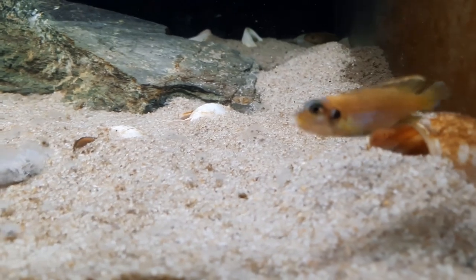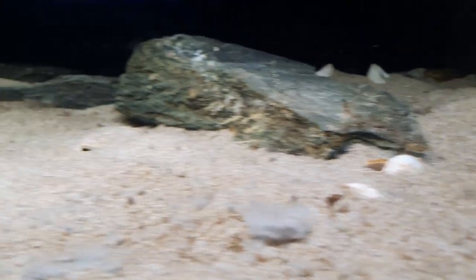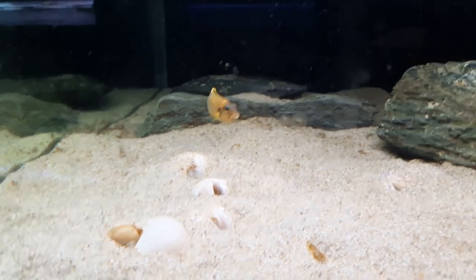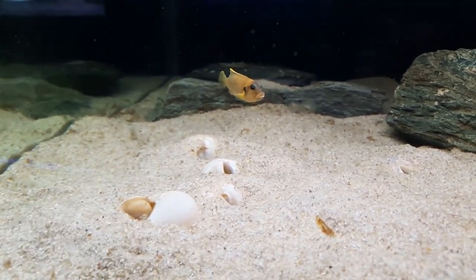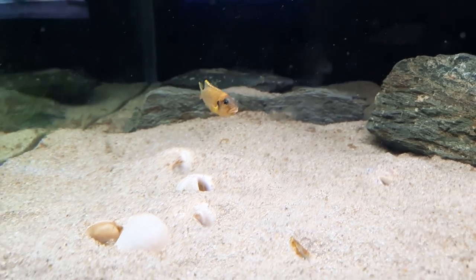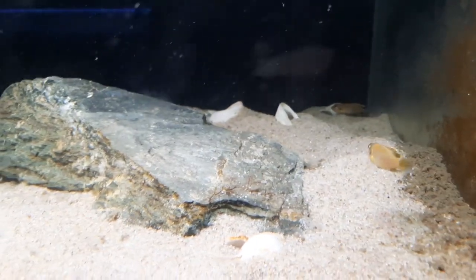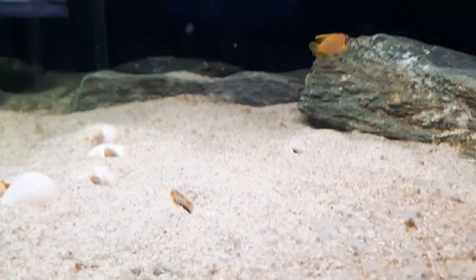It looks like I've got another breeding trio. We'll be able to spawn these guys in the coming months. It's not a big spawn for the first spawn — probably about three or four fry — but eventually it'll be about fifty to sixty, maybe even more, fry per spawn, with two females spawning every two to three weeks. That's a lot of fry, as you can imagine.